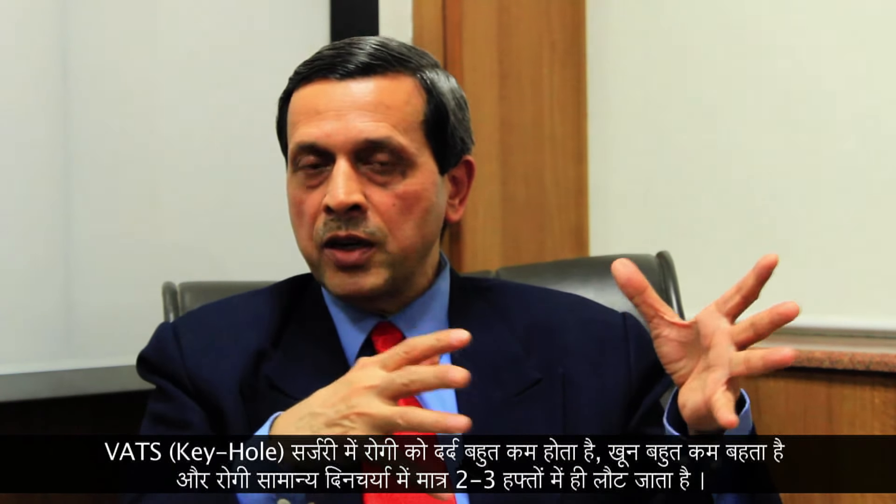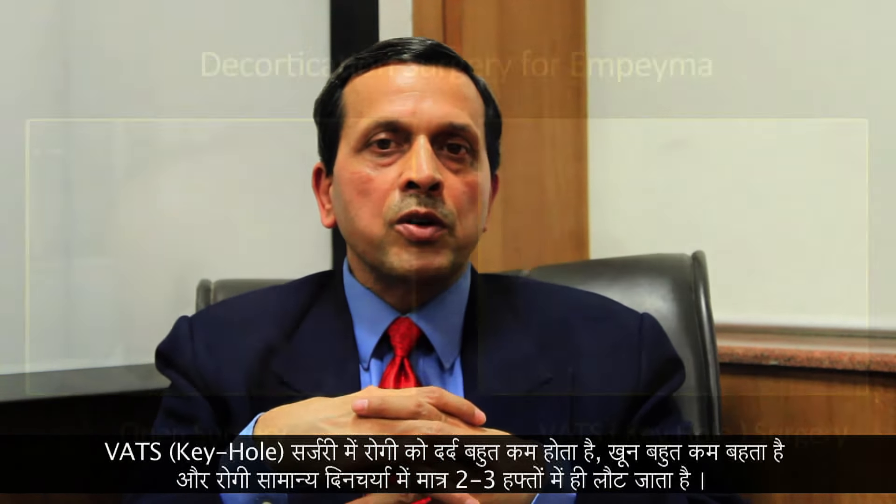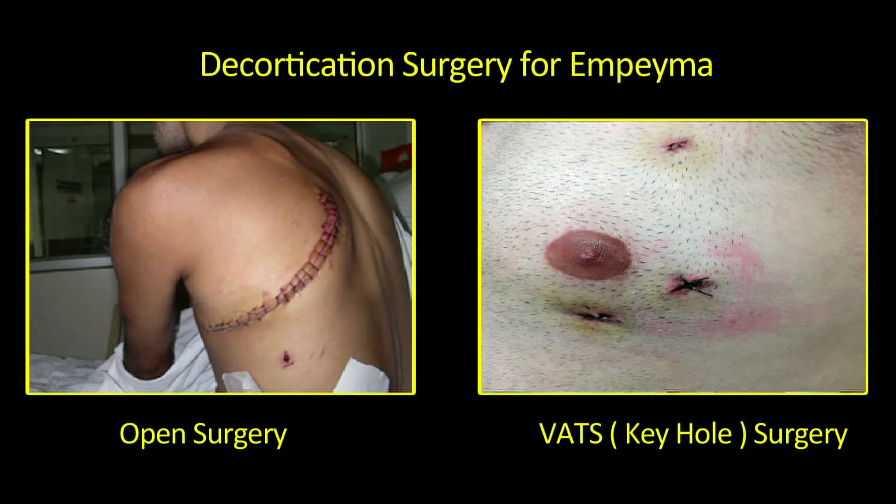Much better recovery because your lungs are not traumatized badly. You recover much faster, you are discharged from the hospital earlier, and most importantly, you can return to your normal life in a maximum of two weeks time after surgery. Whereas after an open surgery, it may take up to two to three months to be able to do that.